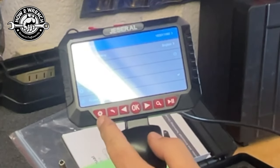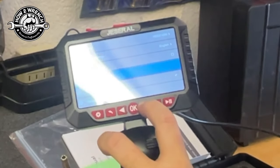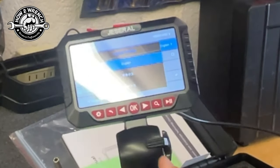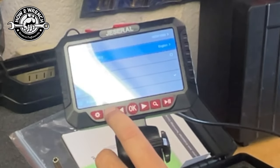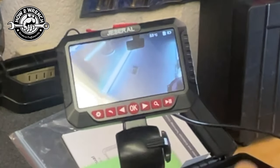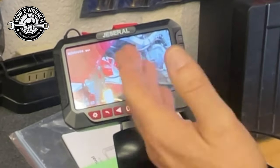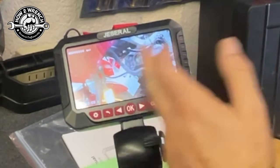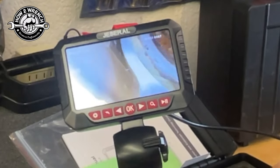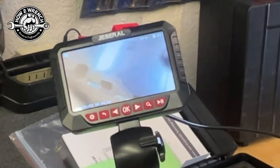If I want to get into the settings, I hold and press this setting button and then toggle up or down through what I want to do. Format the card, select language — I'll back out of here. I'm back to the live screen. If I hit this arrow button, it goes to the number of files on the SD card, and I can toggle through to see what I want. I can play a video right here using the play and pause button — no need to take it off. If I want to check what I thought I saw in that motor, I can look right on the tool itself, hit pause, then back out and go back to work.